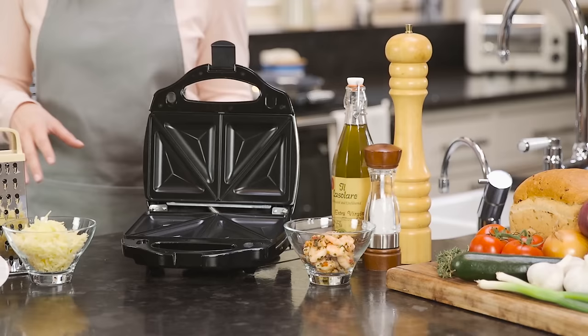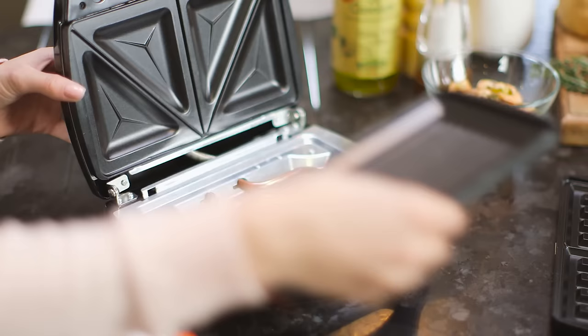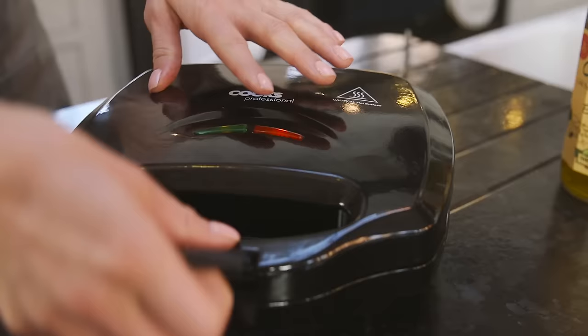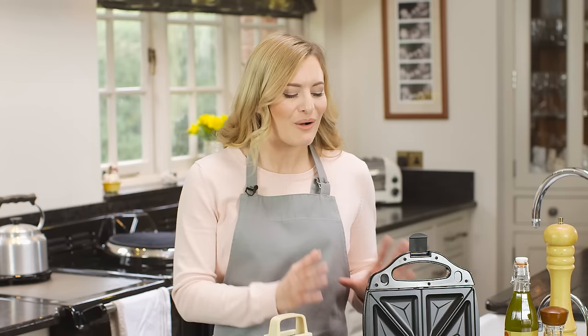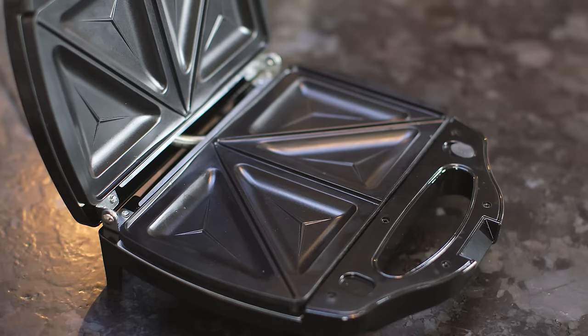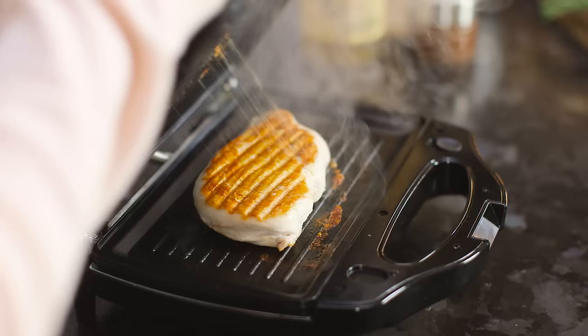The Cooks Professional Grill and Sandwich Toaster provides two great kitchen appliances in one and is a brilliant addition to any home. Simply choose the cooking plates you require, lock them into place, and it's ready to use as either a grill or a sandwich maker. The powerful 750 watt element ensures fast results, with an indicator light to notify you when it's reached the correct temperature to begin cooking.